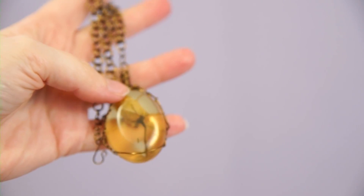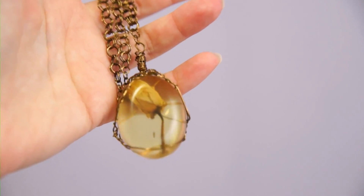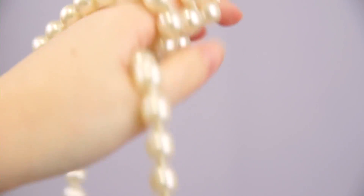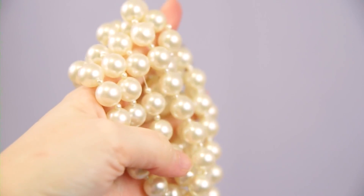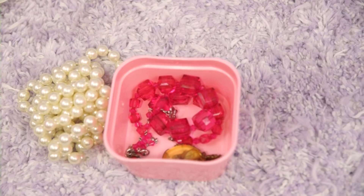I actually showed this piece at a student show in college, so I'm still pretty proud of it. I haven't worn it in forever and I'd like to challenge myself to wear it more. Then I just got this big old long pearl strand — you guys saw me buy this. They're just big chunky fake pearls and I love pearls of every kind, so this will stay with me. It's also a vintage piece.